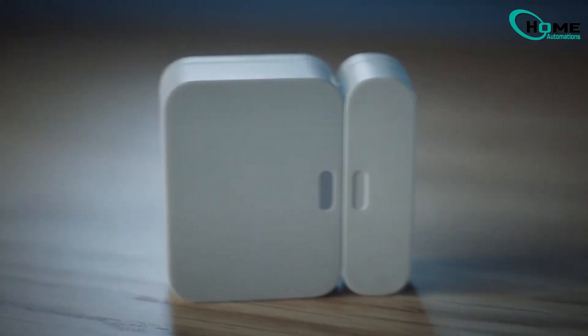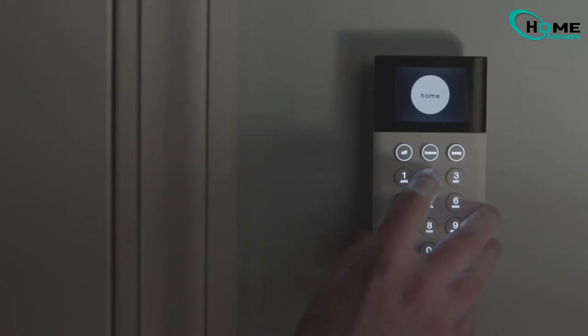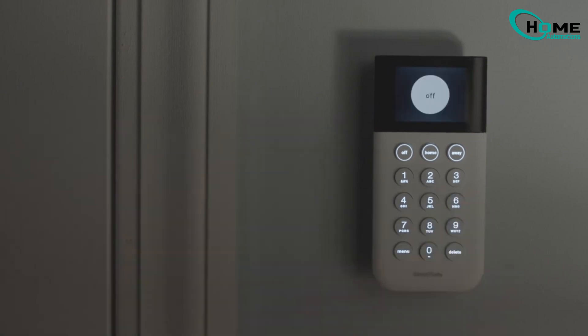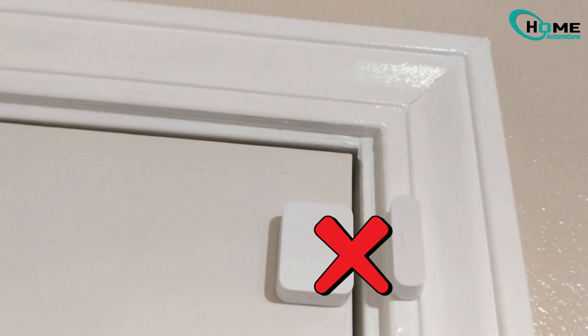Hey there. Today we're solving one of the most common SimpliSafe issues: door sensors showing 'not responding.' Let's cut through the confusion and fix this problem once and for all.